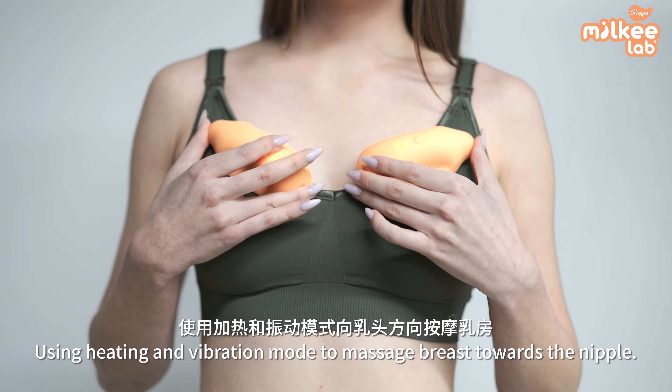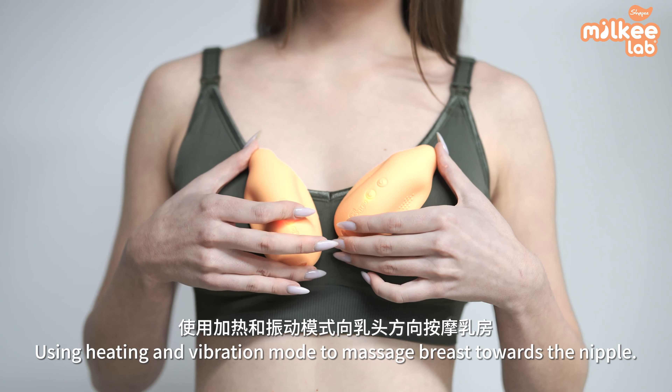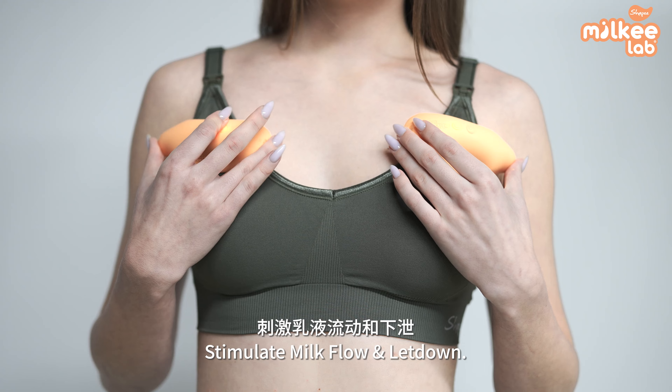Using heating and vibration mode to massage breasts towards the nipple. Stimulate milk flow and let down.